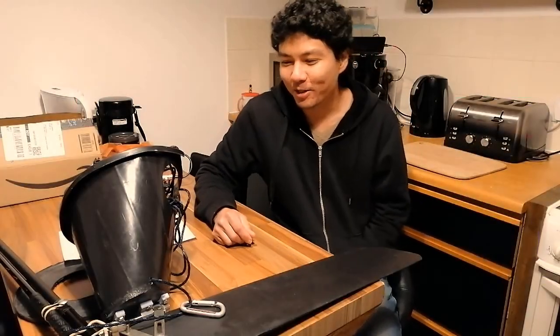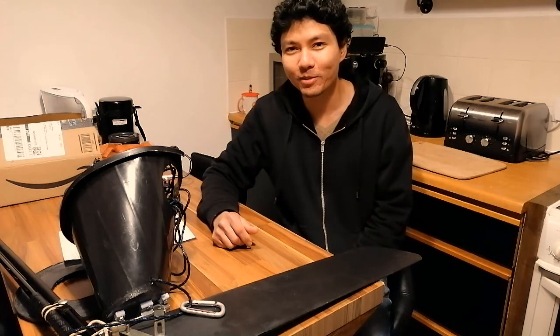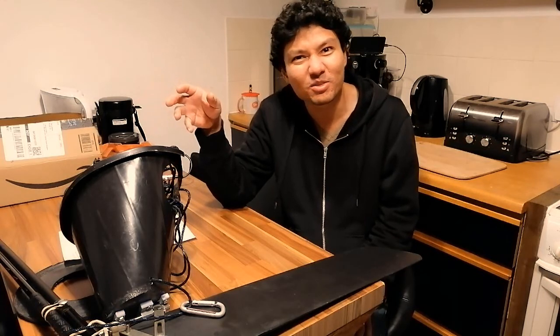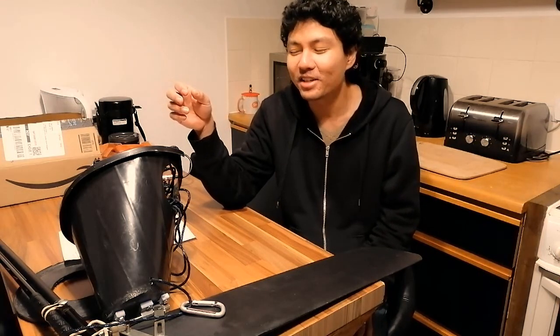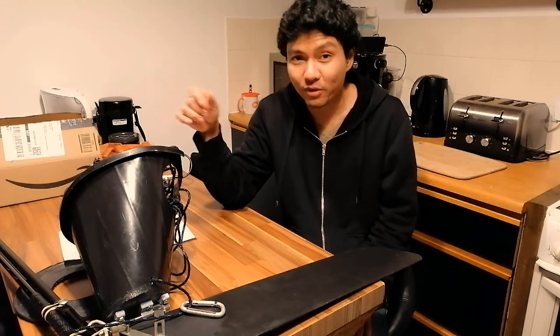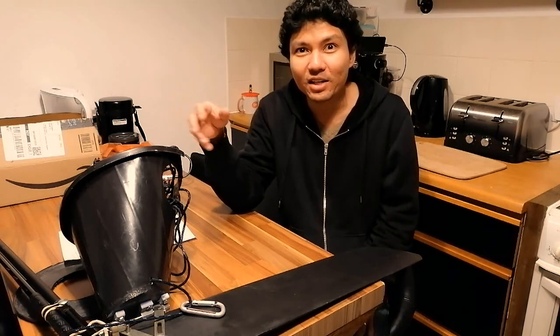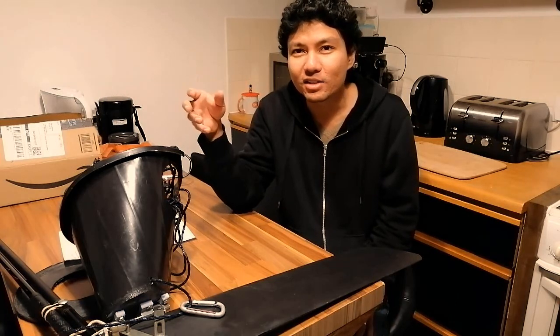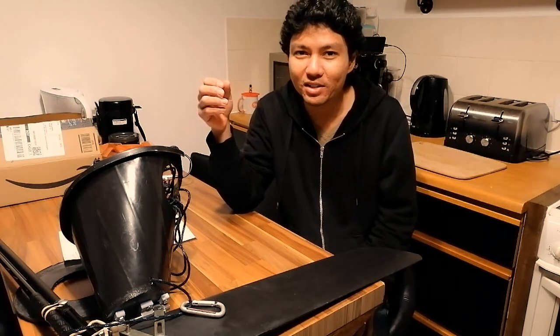Welcome to episode 6 of the inflatable sailing kayak kit build. We've been sailing with the ITIWIT 2 inflatable kayak from Decathlon. If this is your first time watching, we have five previous episodes starting from building the first sail. Watch from the beginning if you're going to build your own kit — it will give you more ideas and insights on what works, what wouldn't work, and what might work.